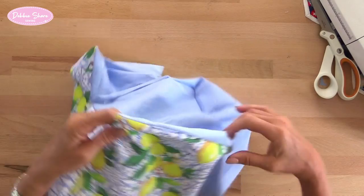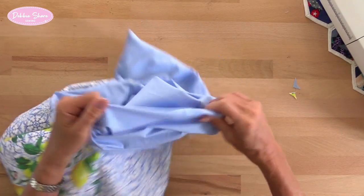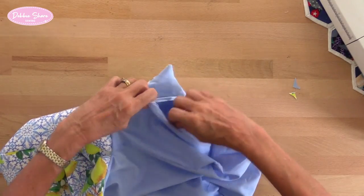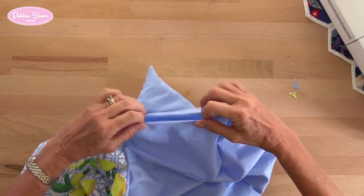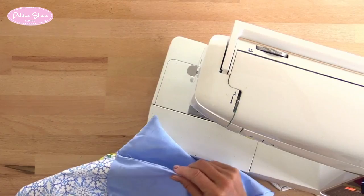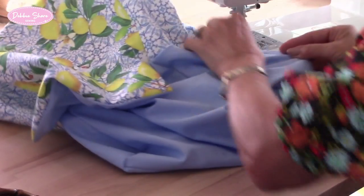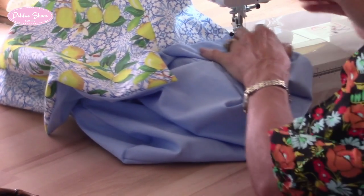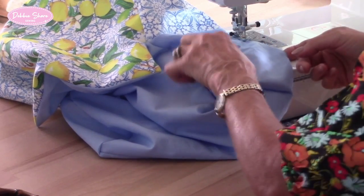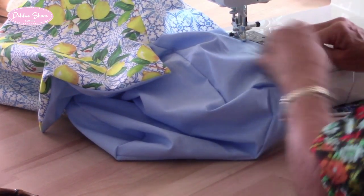When I'm happy with all of this, I'll sew the turning gap closed. Let's pull each side away from each other so that the ends fold in, and just sew straight across, lining up those folded edges. That's that.